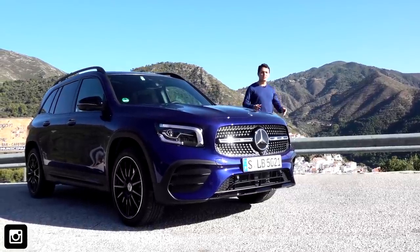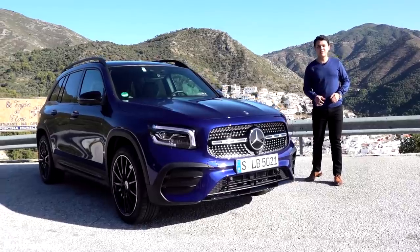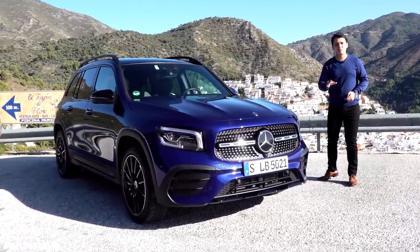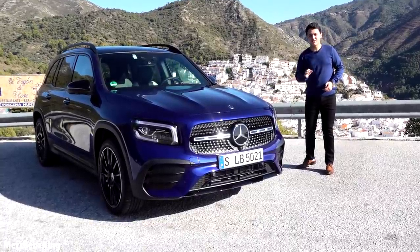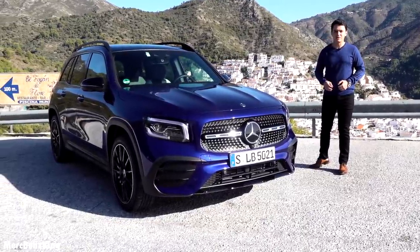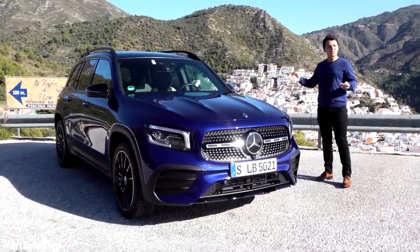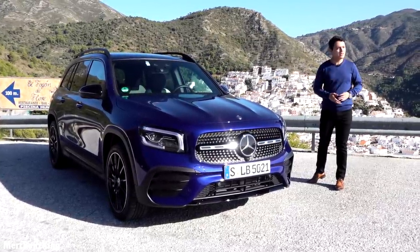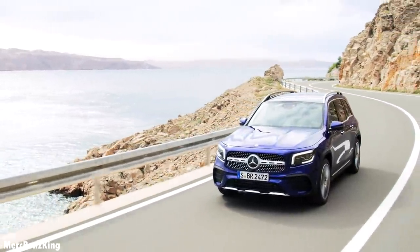Hello guys, welcome to Merz Vans King. This is a very special video because here we have the all-new Mercedes GLB — it's the first compact SUV by Mercedes-Benz. It's even available as a seven-seater. We are in beautiful Spain near the coast in Marbella.